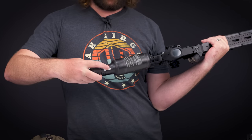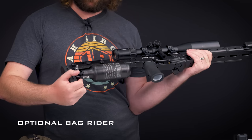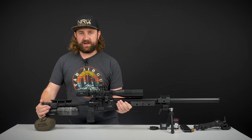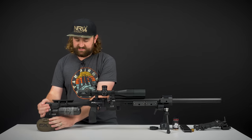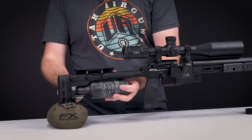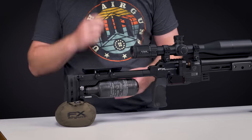Moving slightly forward, we've got a dovetail rail over here. There will be a bag rider that you can get for this, which will come down here and allow you, when you're lying prone shooting off a bag, to get that good connection with the bag and get that perfect forward and backward movement — which is obviously very helpful. Because it's so easy to attach and disconnect, I expect there will be plenty of aftermarket options.